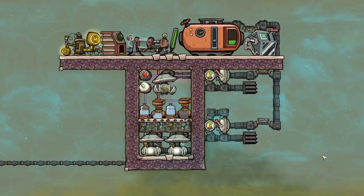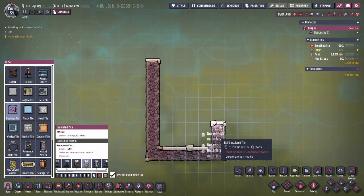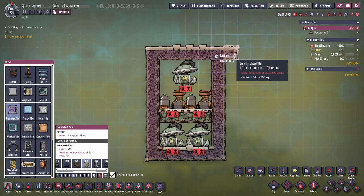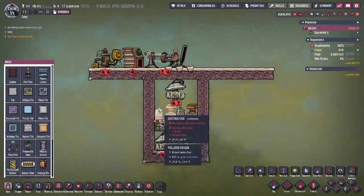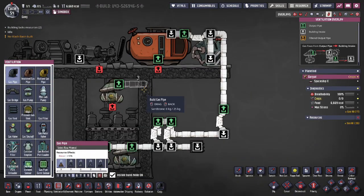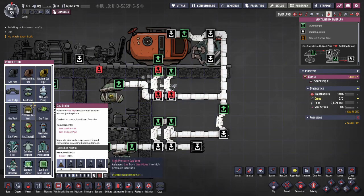Now we'll move on to the more compact Small SPOM utilizing the mechanical filter. This SPOM has a much smaller profile — it's only 9 tiles tall by 6 tiles wide. Set up the electrolyzers and pump like this. You'll need all the same support buildings, but you can make this room smaller by incorporating it into your base's power system. You'll use two mechanical gas filters. You can minimize the build by only using one, but because each filter only uses two tiles and you don't want to block gas flow, I recommend using two.